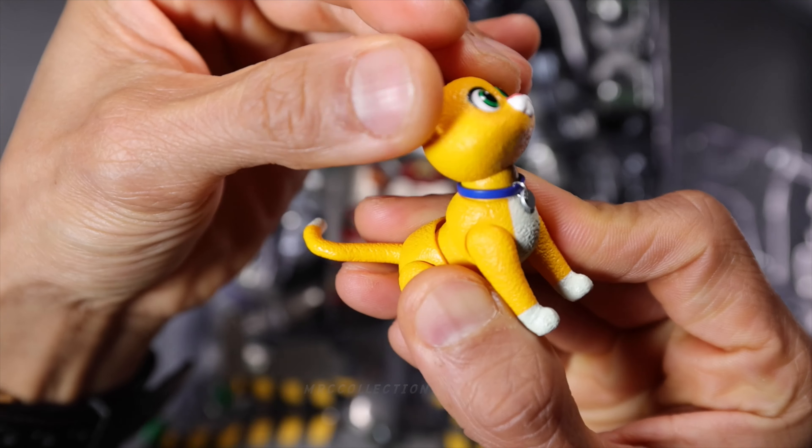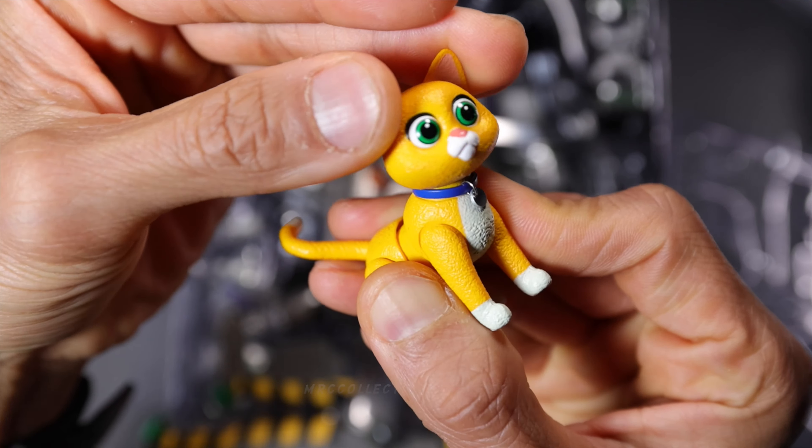The head can look down and up, twist, and then the arms and the legs. The body has some waistline articulation. That looks really cool. And then the tail right there.